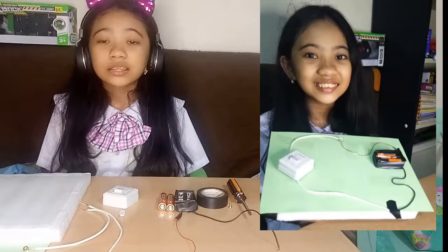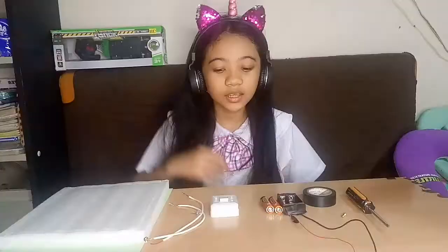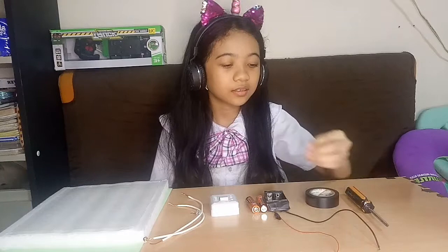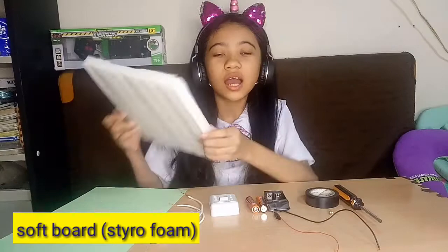Now, the materials we need are: small light bulb, wires, switch, AA battery, battery holder, electrical tape, screw, screwdriver, and I am going to be using a board — I used a styrofoam and also a colored paper.